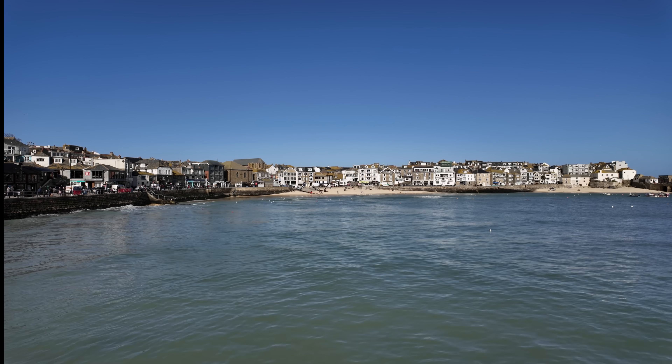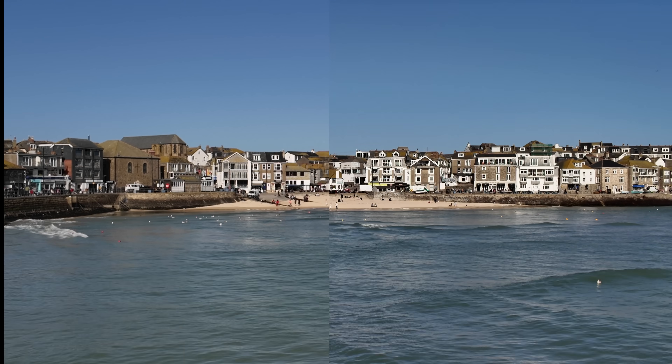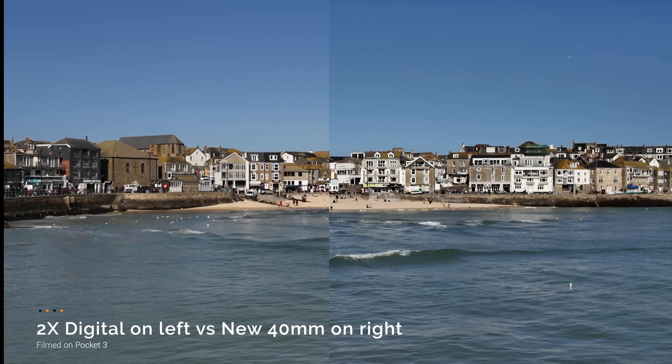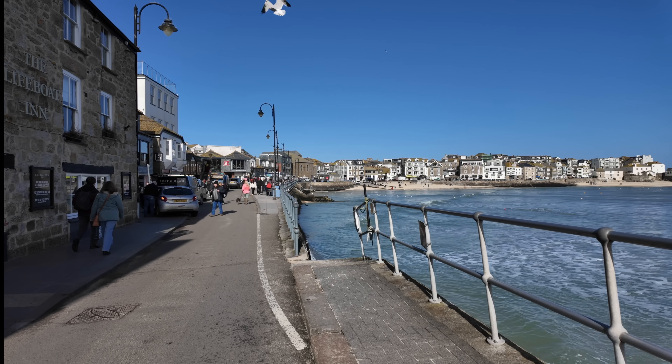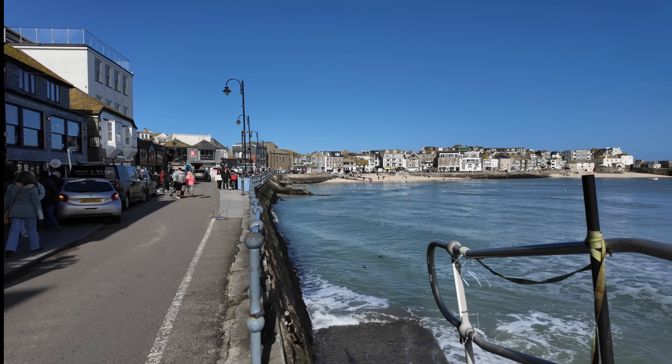This is what it looks like before — this is the standard lens on the Pocket 3. And now we are going to do some side-by-sides and just look at the digital here on the left versus the new 40mm on the right. I think there's a big difference. Let's do some more tests with some text in the shot.